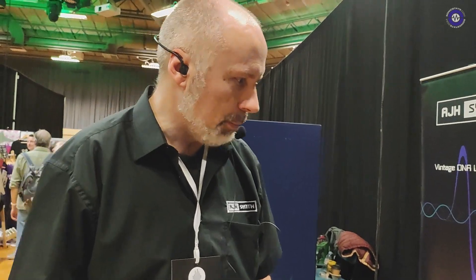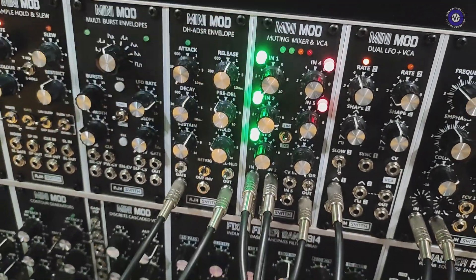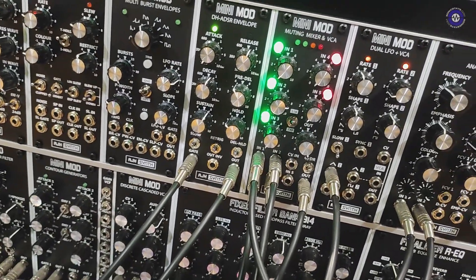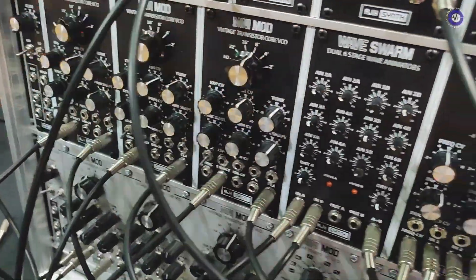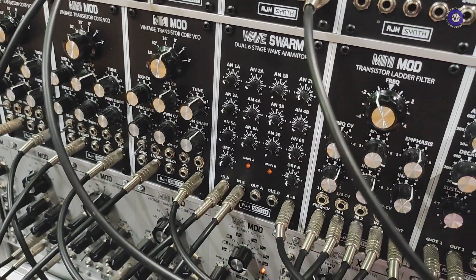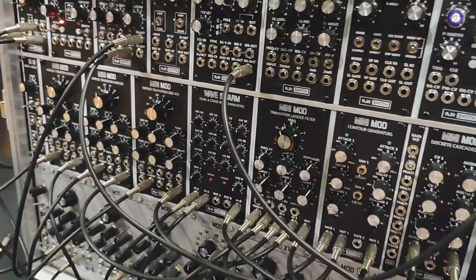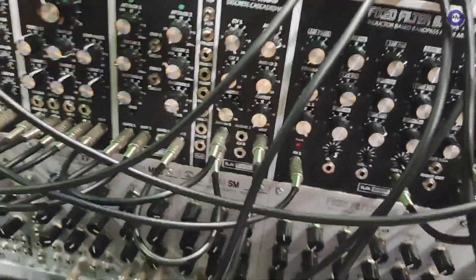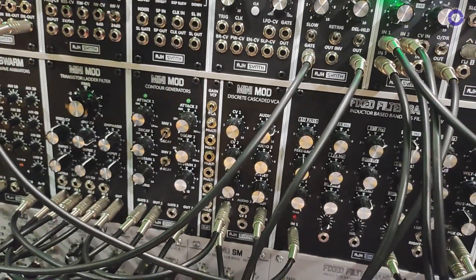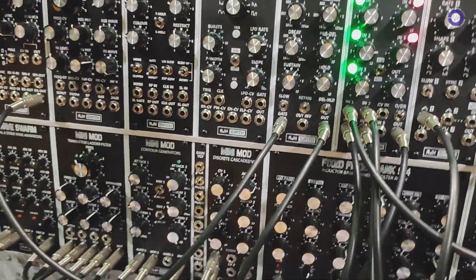Well I've got a few things going on. At the moment I've got a bit of a combination — a choir-like sound that I've made by putting two sawtooths from a VCO through the Wave Swarm down here. It basically multiplies the sawtooths and creates a really thick, rich timbre, and then from there I'm going into the fixed filter bank and just by raising a couple of frequencies it's allowed me to create a really choir-like sound. That's just constantly droning — it's going into an open VCA.